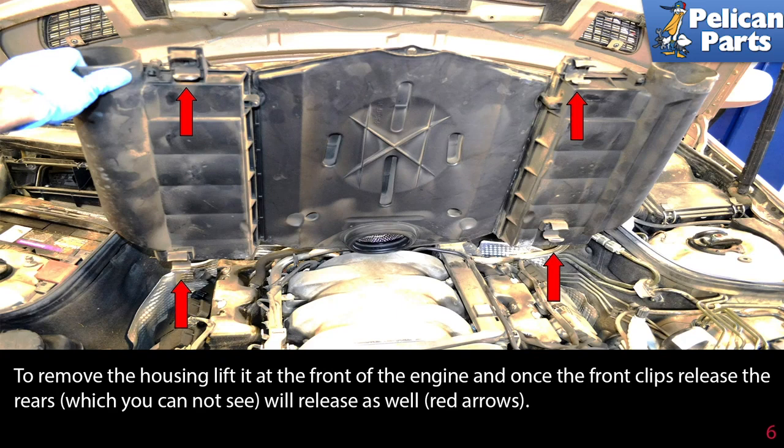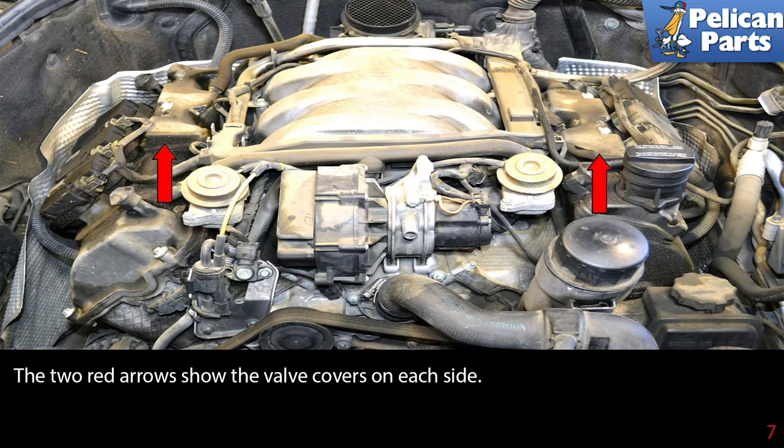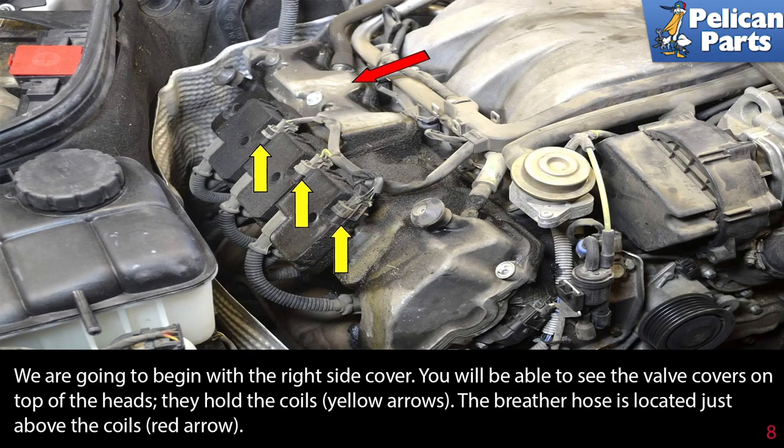The two red arrows show the valve covers on each side. We are going to begin with the right side cover. You will be able to see the valve covers on top of the heads.